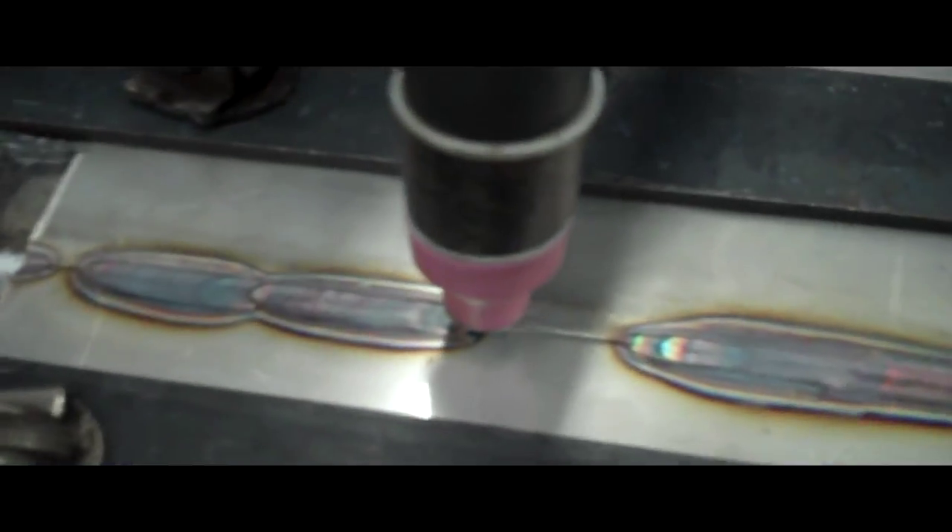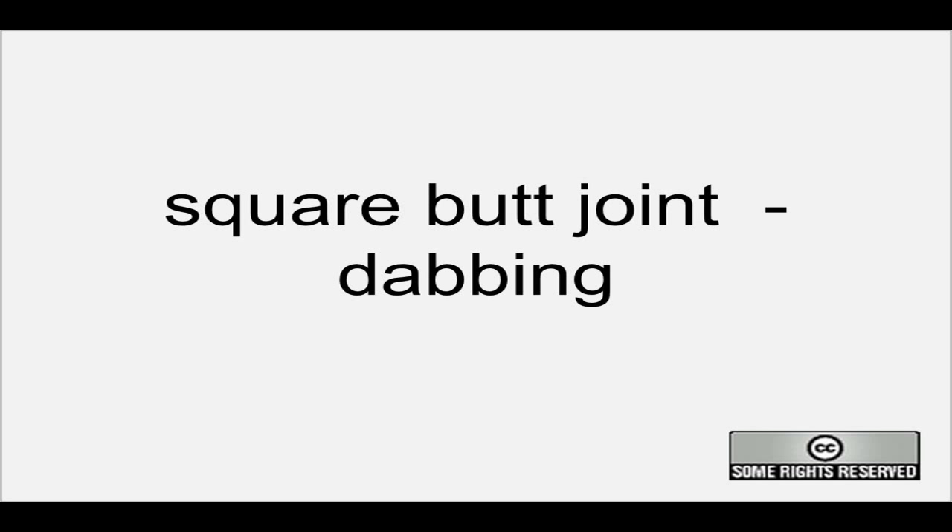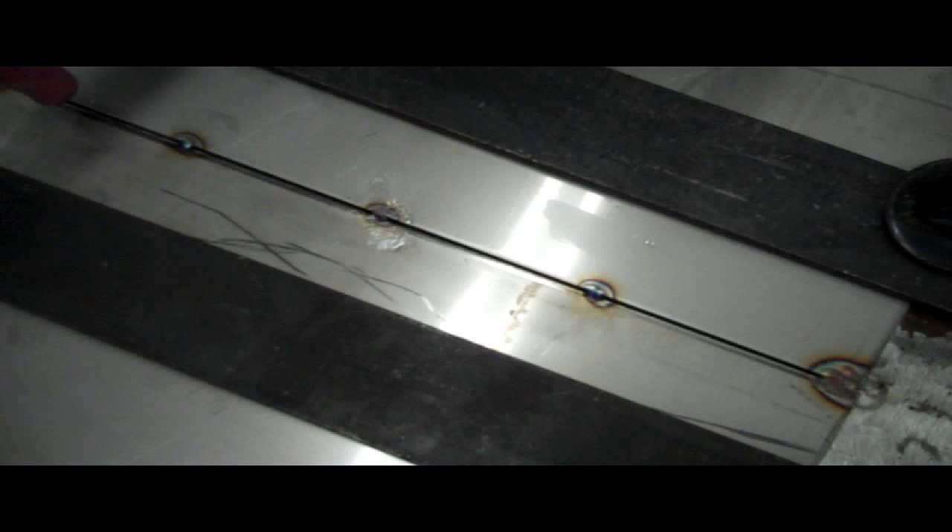Here's a picture of the welds following this. What I also wanted to show was the dabbing action from the side — here's a picture of the first butt joint. You can see the wire coming in from the front of the melt pool, where the operator was basically manually feeding it forward and backwards.